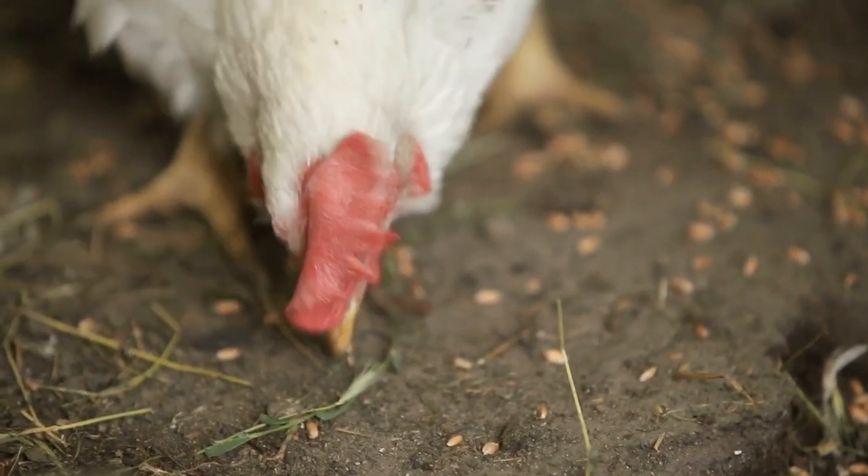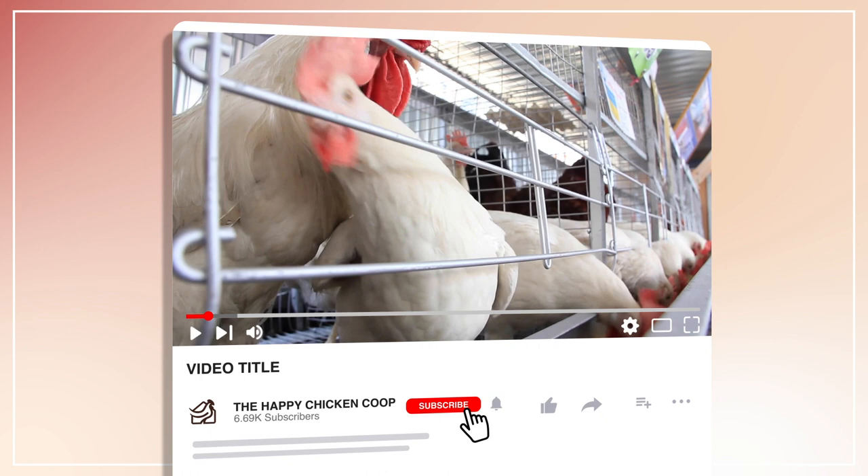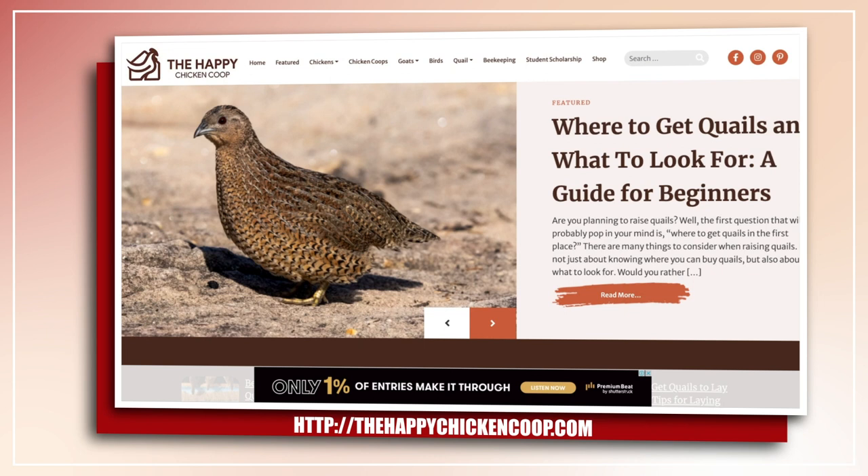Hi there, welcome to the Happy Chicken Coop YouTube channel. Thanks for joining us today. I'm going to be talking about how to raise meat chickens. Before I get into that, please be sure to like the video and subscribe to the YouTube channel. Also be sure to subscribe to our website, thehappychickencoop.com. If you subscribe using the link in the description, you'll receive a free ebook on the 10 best egg laying chicken breeds.